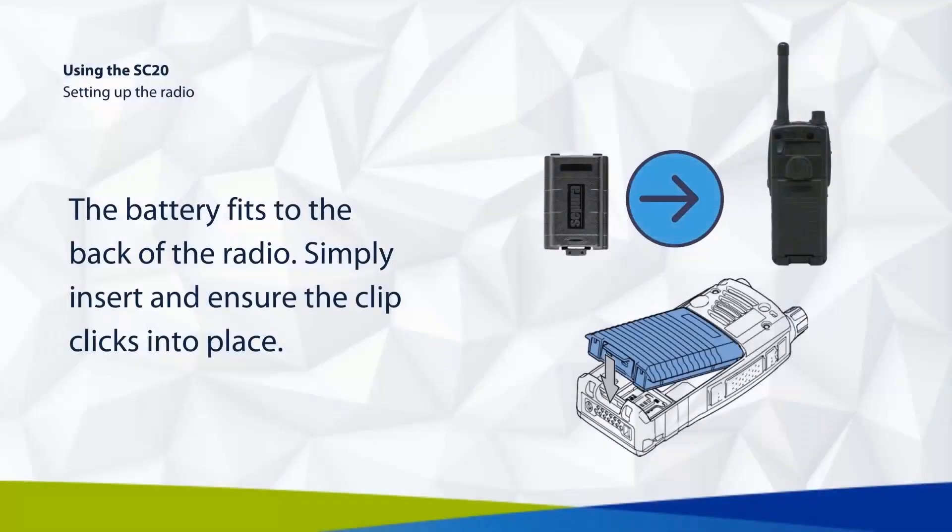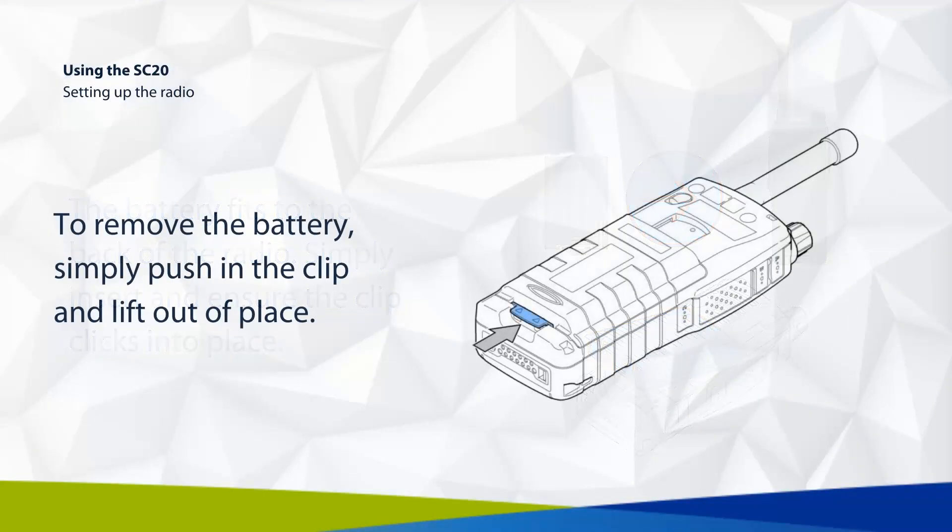The battery fits to the back of the radio. Simply insert and ensure the clip clicks into place. To remove the battery, simply push in the clip and lift out of place.